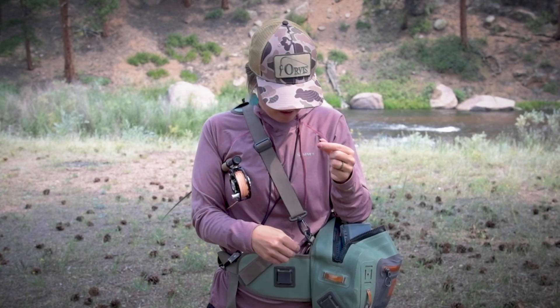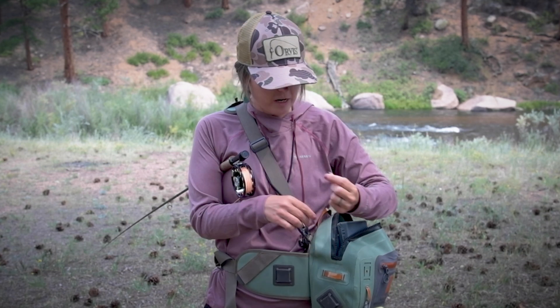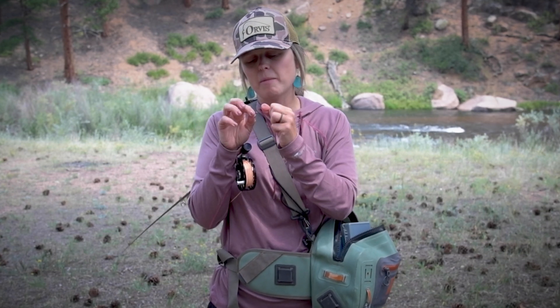Again, any excess tag that may be sticking out, I'm going to go ahead and trim it over my bag so the trash falls in there. Leave a slight amount of tag, just in case my knot is not quite set entirely — so if a trout takes this, I don't lose the trout through a loose or lost knot.